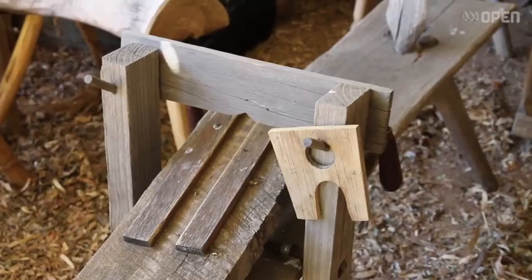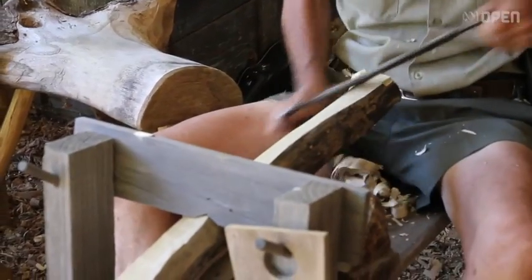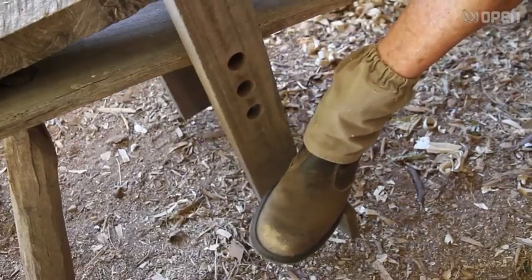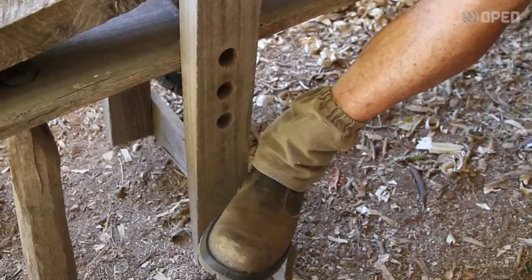The Shave Horse is a simple device for holding timber while you're sitting on this device, pushing with your feet to grip the piece of split timber in front of you and making shapes and shaving it down with a draw knife.